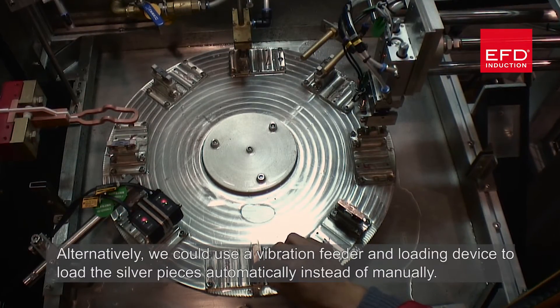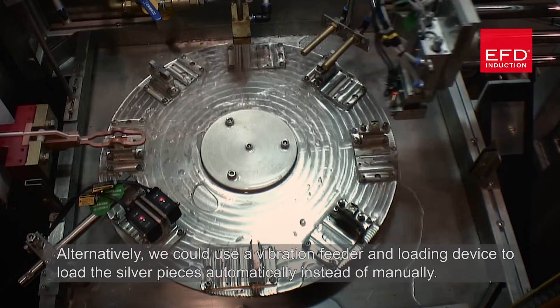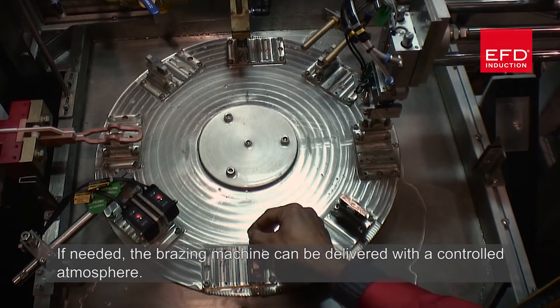Alternatively, a vibration feeder and a loading device could be used to load the silver pieces automatically instead of manually. If needed, the brazing machine can also be delivered with a controlled atmosphere.